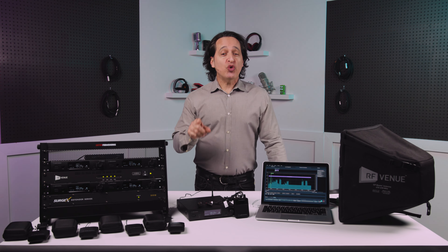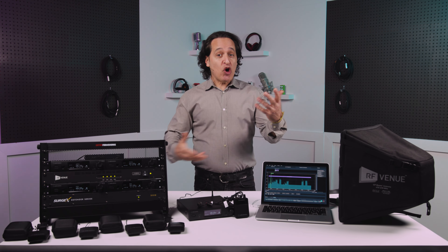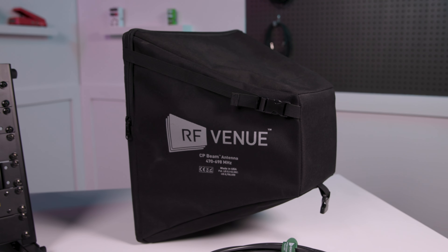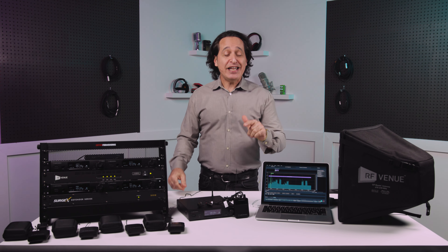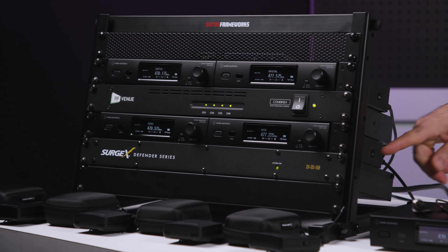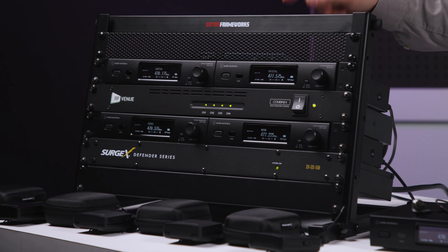You also get two joining plates so you can put the transmitters in the rack, plus an antenna combiner that combines all the antennas of all four transmitters together, which is really cool. And to top it all off, you get a CP-beam antenna with a cable. So it's a near-turnkey system — the only other things you'll need are the rack, a surge elimination device, and a network switch, all of which you can get at Sweetwater.com.